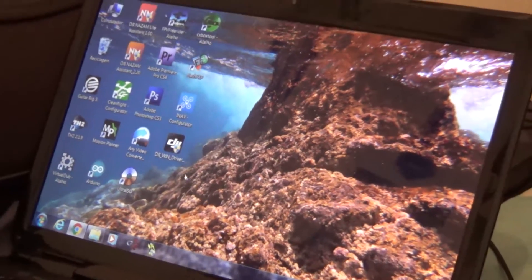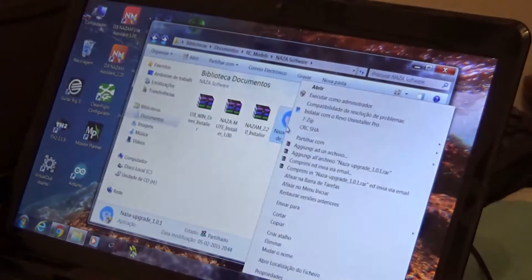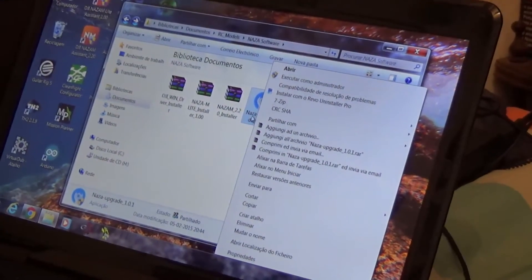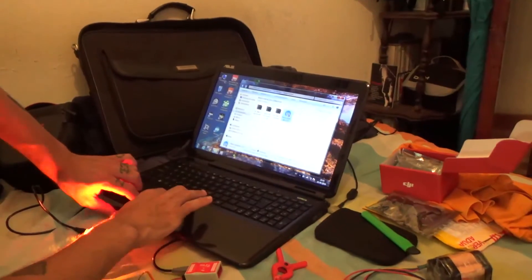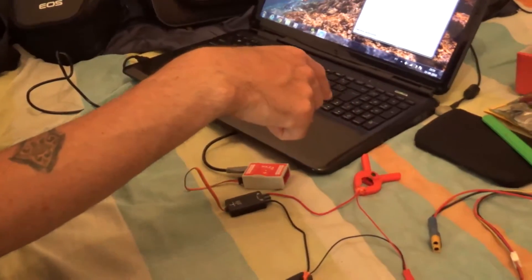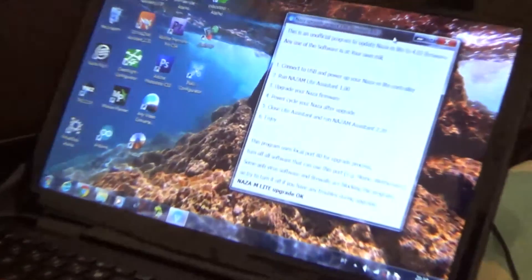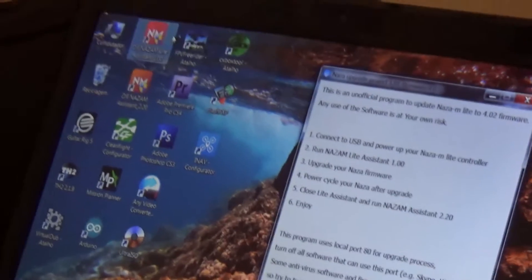Now that I have the drivers installed, let's open the software again. Actually, let me do something first — I'll unplug the NAZA board from the computer, and open the software for the upgrade. Once again this window pops up. Now I'll plug the NAZA back to the computer with it powered on. I'll open the DJI NAZA Light Assistant version 1.